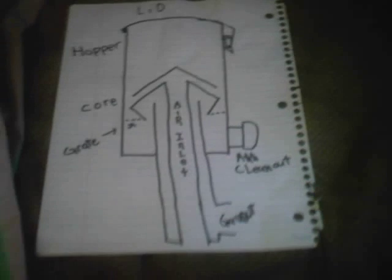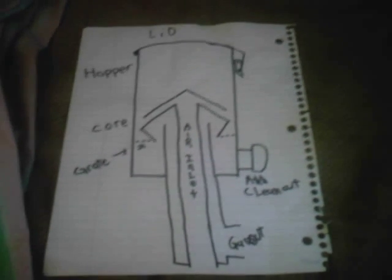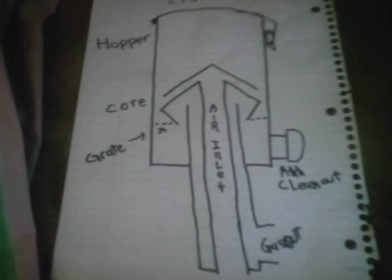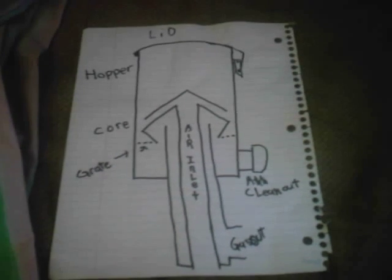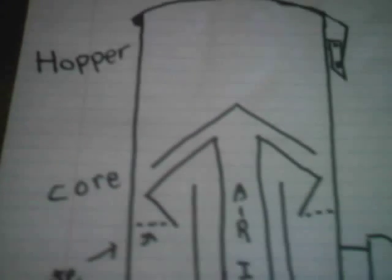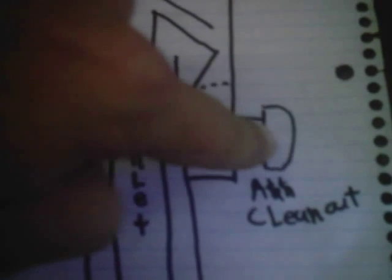Unfortunately, I don't know the user's name, and his channel has gone pretty dormant — he hasn't been on in over a year. Here's how it looks. We're going to zoom in a little bit so I can show you the parts up close. You've got your standard items: your snap-on airtight lid with the spring, so if there's a problem it'll vent. Here's where it all starts to get different — there's your normal ash clean-out.